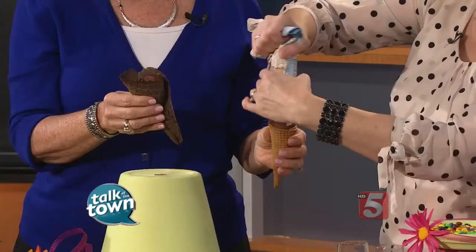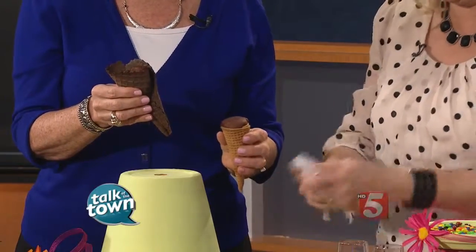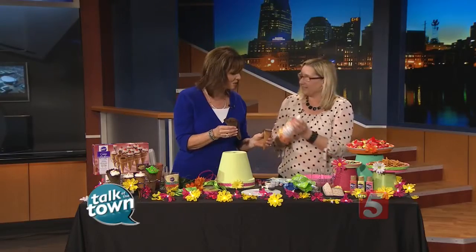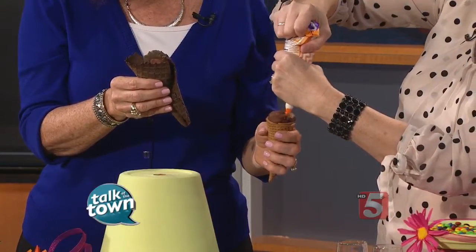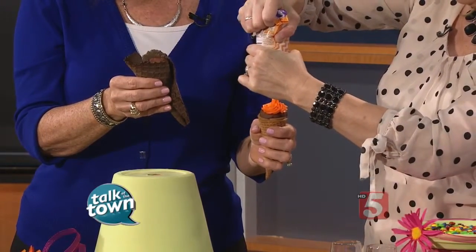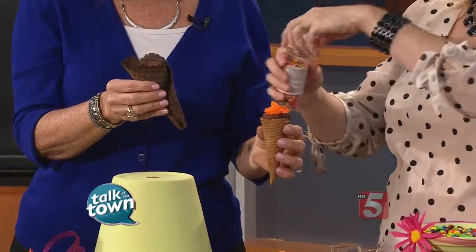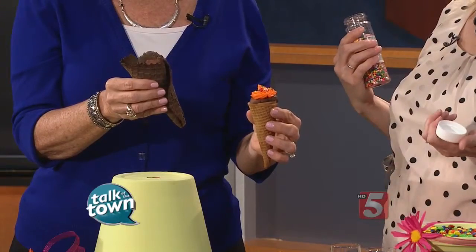Go ahead and put the icing on there — only on live TV do you get a boo-boo, so we'll grab another one. You can even add colors to it. Go all the way around, and then you can add M&Ms or sprinkles. They have these fun sprinkles — just have fun with it and let the kids have fun. Look at that, it looks just like an ice cream cone!